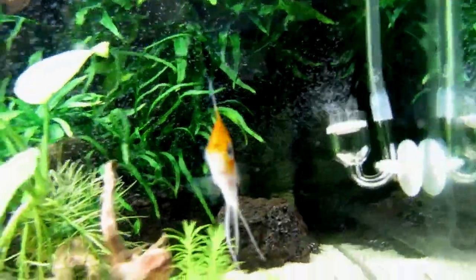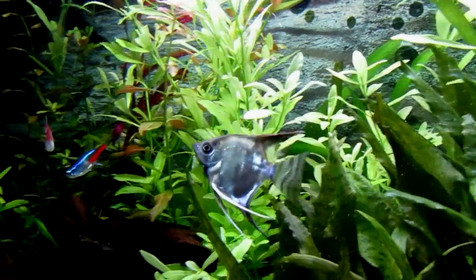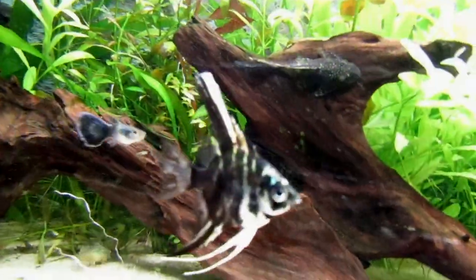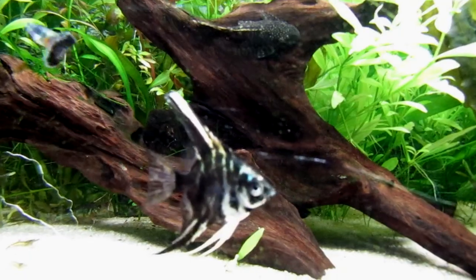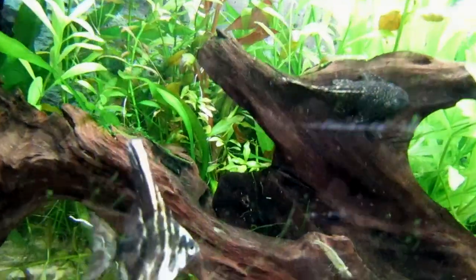They originate from America. Some of them can live between 5 and 8 years depending on conditions. They are peaceful and sociable even with other species, but during the reproduction phase, like other American cichlids, they become very territorial and a little aggressive with other species.